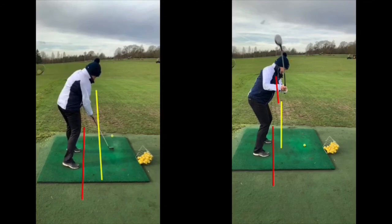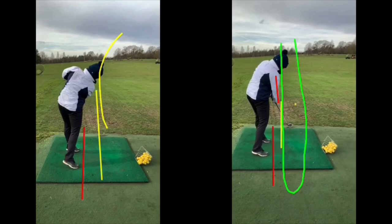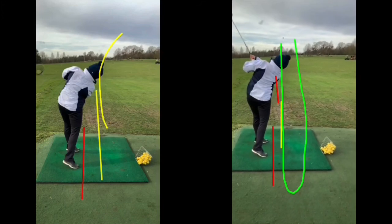Or if the swing path continues over the top and the club face is open, you also get a slice off to the right-hand side. In this after picture — I'll just draw on the green line now — you can see how the club is working a lot squarer down over our red line. And as it goes through, it's going to go a lot straighter through to the target and continue.